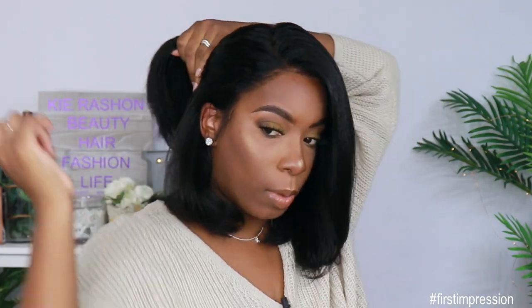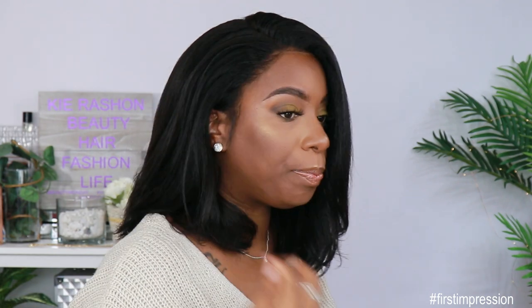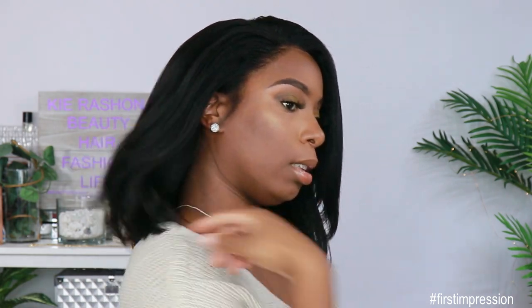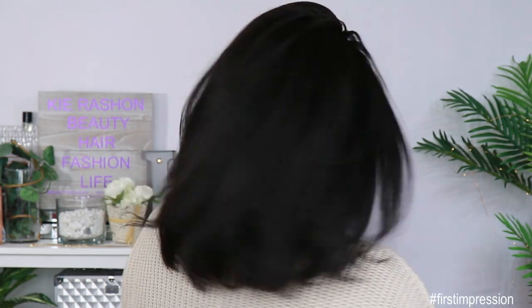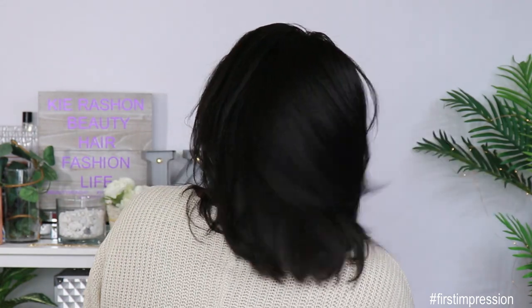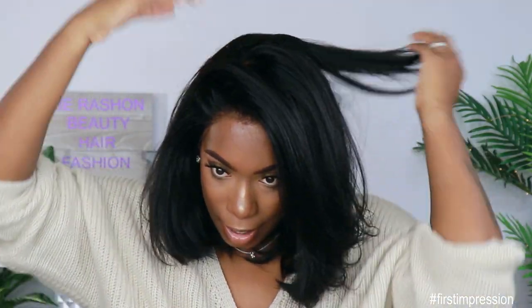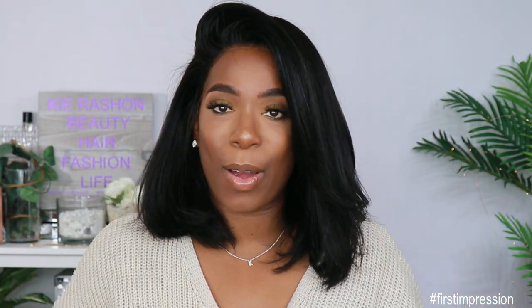Now if you want more of a layered look definitely go in and chop some of that out — as you can see it's literally all one length. That's pretty. Y'all see that movement? Y'all see how that looks? That looks so natural — you can't tell me that's not my hair. I just went and got a blowout and I just spent $129 on it. Yes this is my money bob right here. Shout out to My Quality Hair for sponsoring this video — I really appreciate you guys.